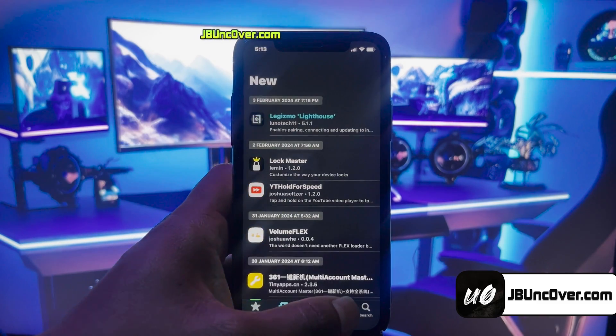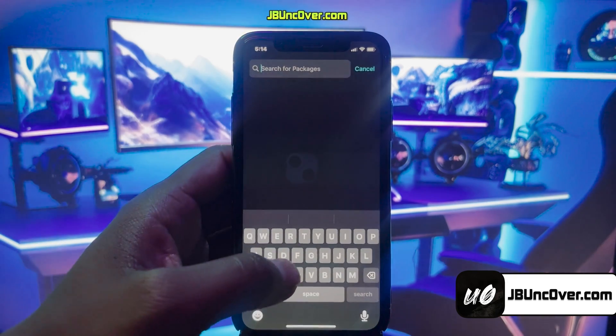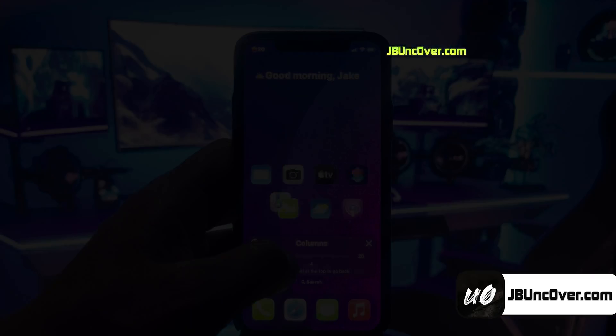So today, we'll learn how to jailbreak iOS 17.3.1 and install cool tweaks, like changing the lock screen of your iDevice to something like this, or install a tweak to customize your home screen icon positions like this.